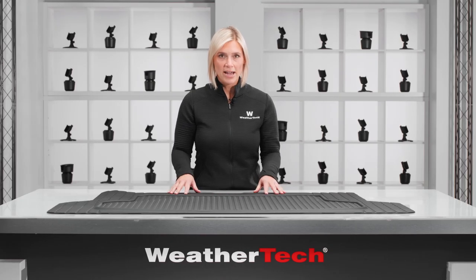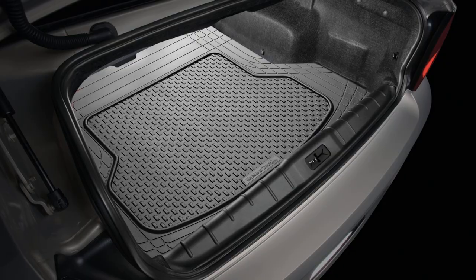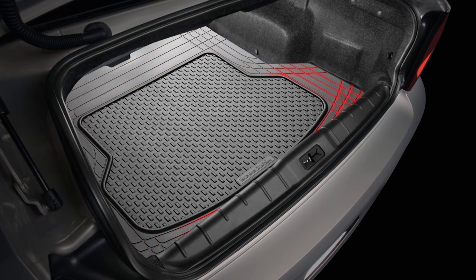The key feature of this cargo mat is that you can trim it with a pair of scissors to customize it for your vehicle. Just cut along these trim lines to fit snugly into your space.